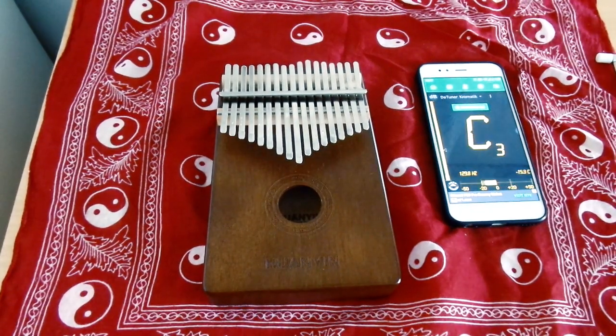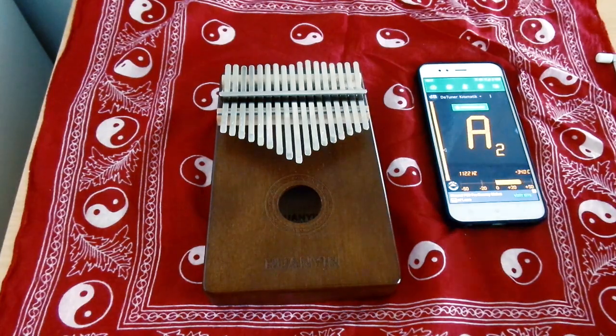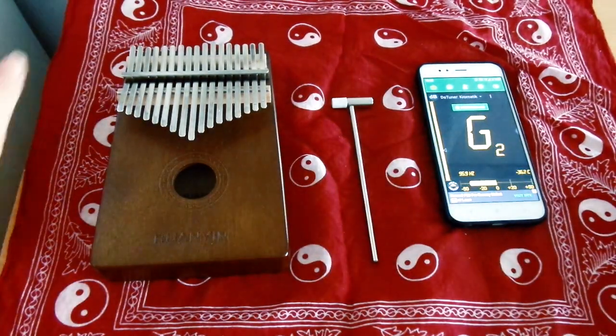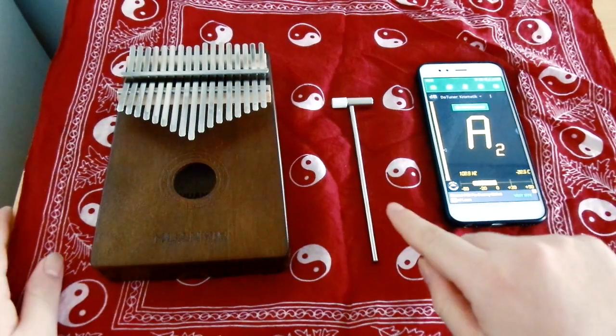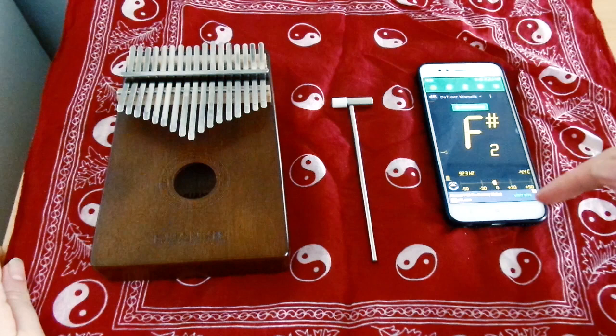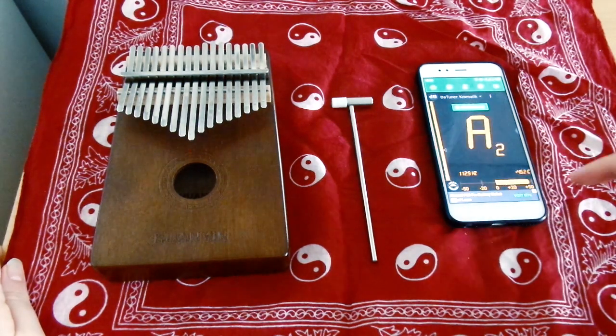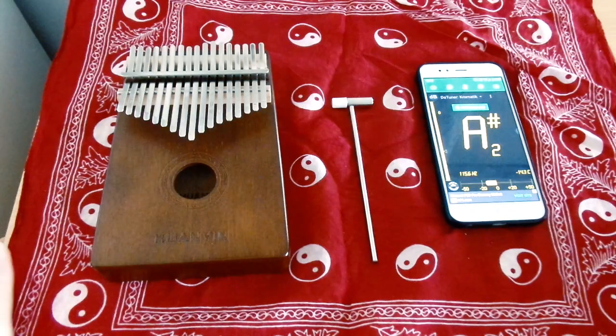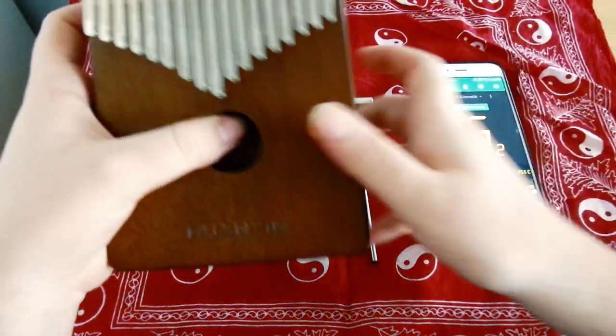Hi everyone, welcome to YouTube channel Learning Kalimba. I will show how to tune your kalimba. We need three things to tune a kalimba: one is the kalimba, one is a tuning hammer, and one is a tuning application. I use Android and DaTuner for Android. You can use InstTuner for iOS maybe. I will show how to tune your kalimba today.